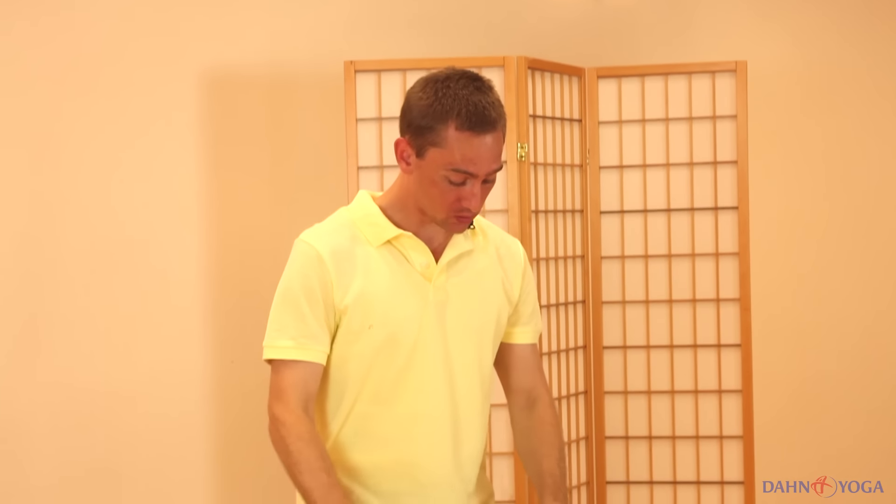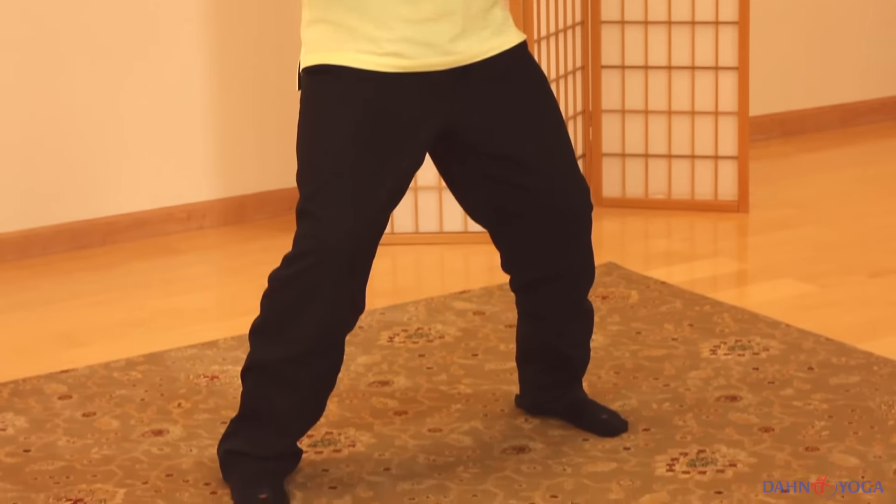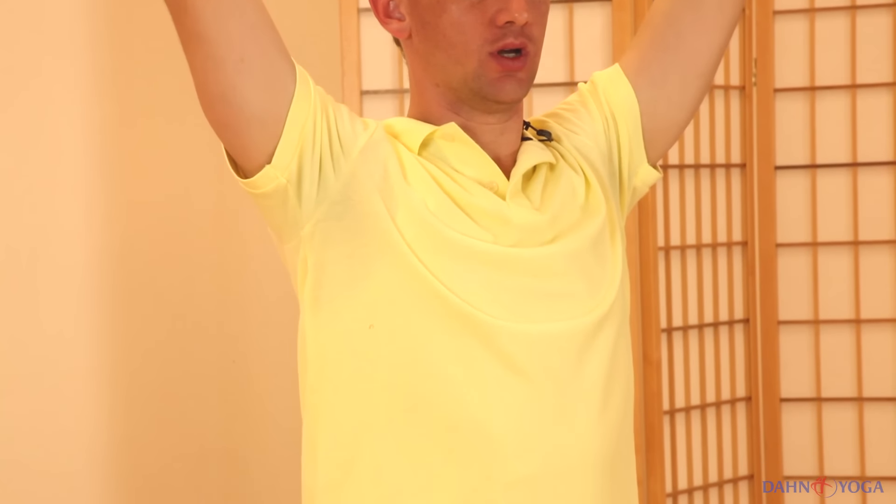Now we're going to spread the feet out a little bit wider and bend the knees. Then slowly raise your hands up with the elbows slightly bent, palms facing up to the sky, and hold this posture. At first it's normal to feel tension in your shoulders, but consciously try to relax them and breathe out any tension and stuffiness from the chest. You can breathe naturally. If it helps you to focus, gently close your eyes. Feel as if energy is flowing down like water from the center of your palm, down your forearms to your elbows, down your upper arms, into your shoulders, from your shoulders into the base of your throat, and down to the center of your chest.